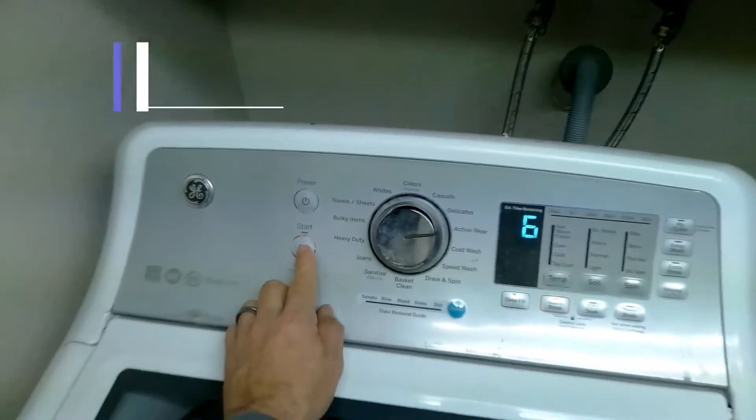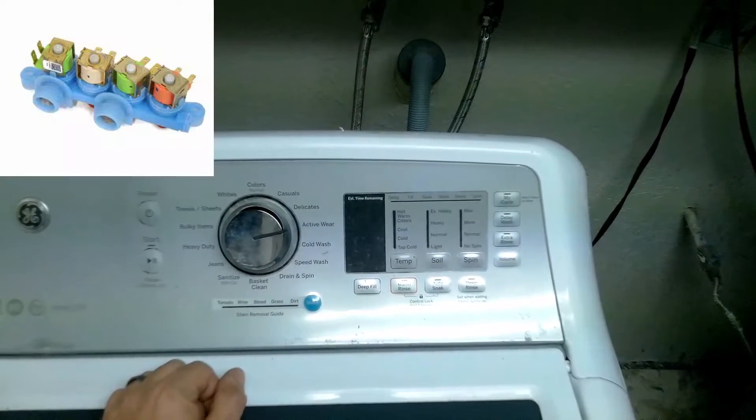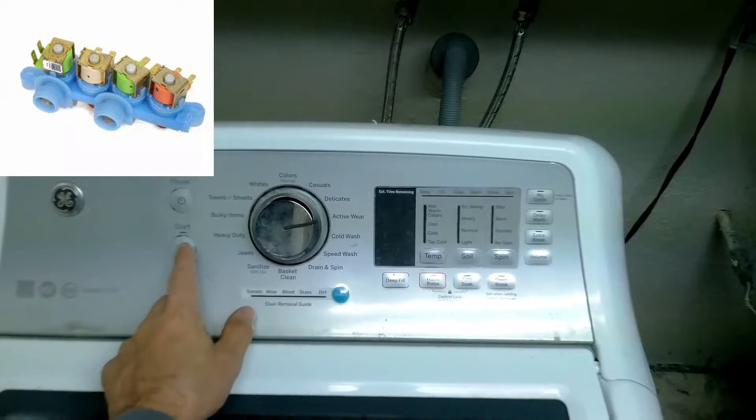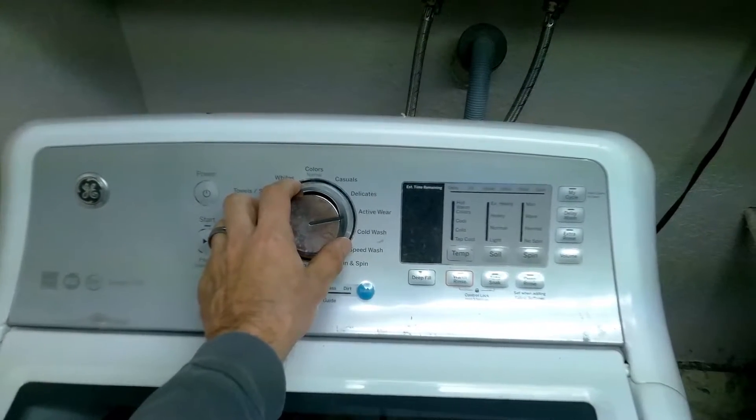Now we're at test six, which is the hot water valve test. If you put this in the test mode and you're not getting any hot water, more likely you have to replace the valve.